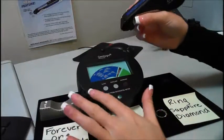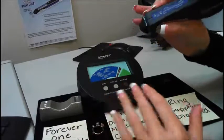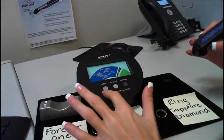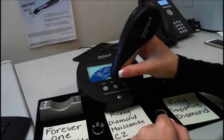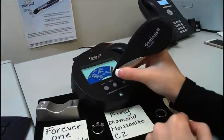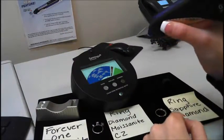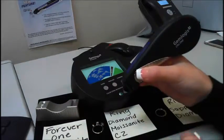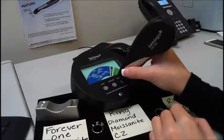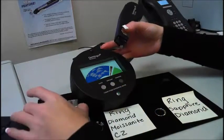Before you start testing, to make sure that the tester is working properly, there are a few metal plates on the Pistachio — you can touch them just to make sure. The simulant is working; the simulant will typically go to the ruby-sapphire section. Diamond — you can see diamond is working, it goes to the green. So now you're all calibrated.